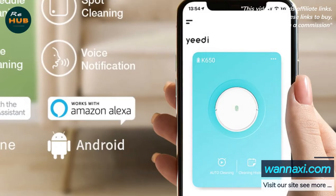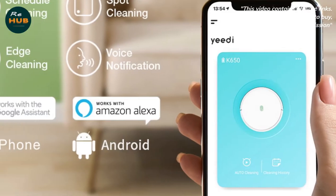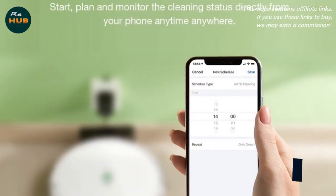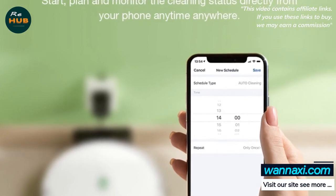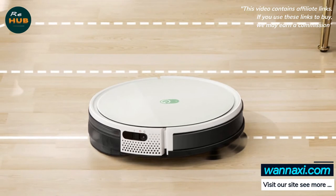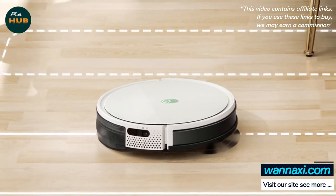You can control the K650 with the YIDI companion app or your voice via Amazon Alexa, though voice control is limited to simple commands. You'll need the app to connect the K650 to your WiFi network, switch cleaning modes, enable boundaries, and take advantage of other features.